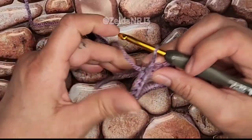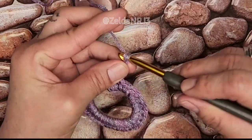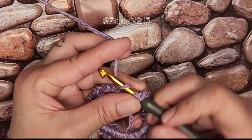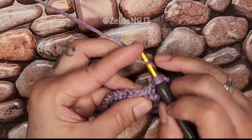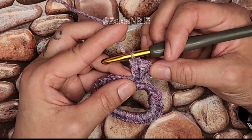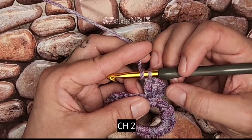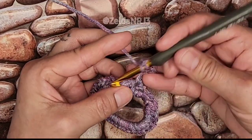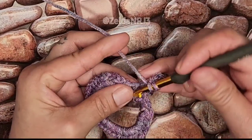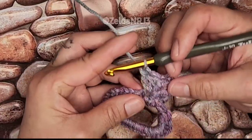Let's continue. What I'm going to do is chain three — one, two, and three — and make two more double crochets into the same stitch for a total of three. Now this is half of a corner. For a granny square, it's three double crochet, chain two, three double crochet. So let's do that — we just did the three double crochet, now chain two and make three double crochet into the same stitch. And there's our first corner.